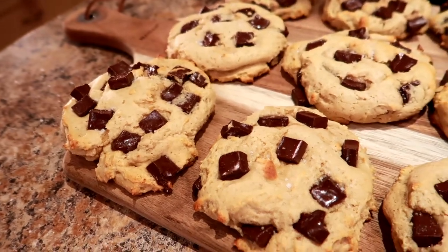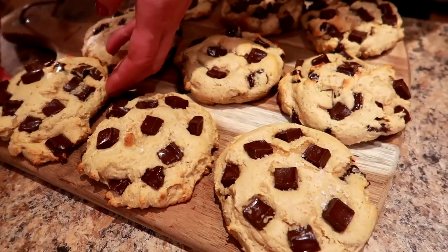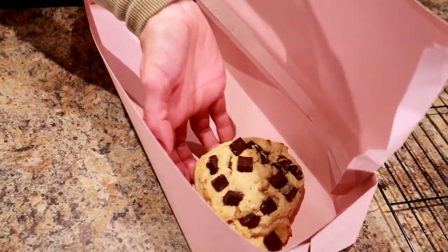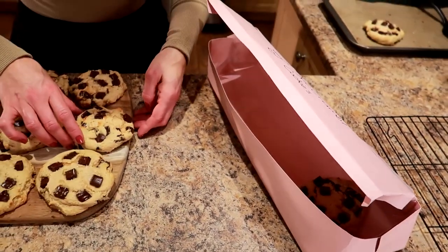The ones that are the most cooled look so good and they smell amazing. They look great — we'll just package these up!